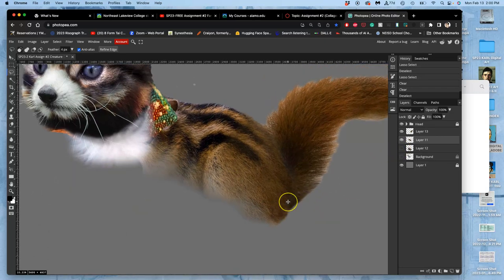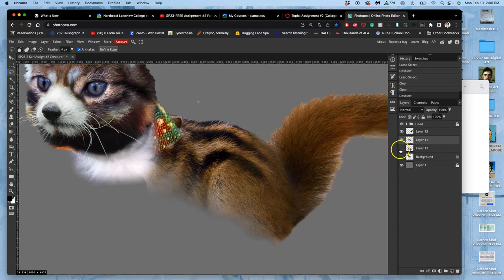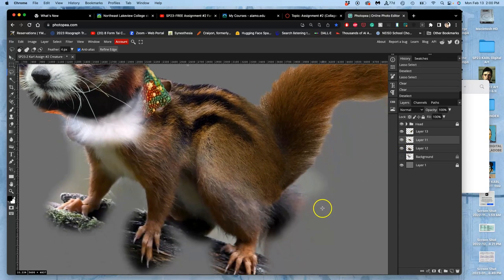For my other layer — the legs — I've got a pretty crisp edge there. So I'm going to use that lasso and follow that, then be generous with spacing, with a four-pixel feather, and delete that out.